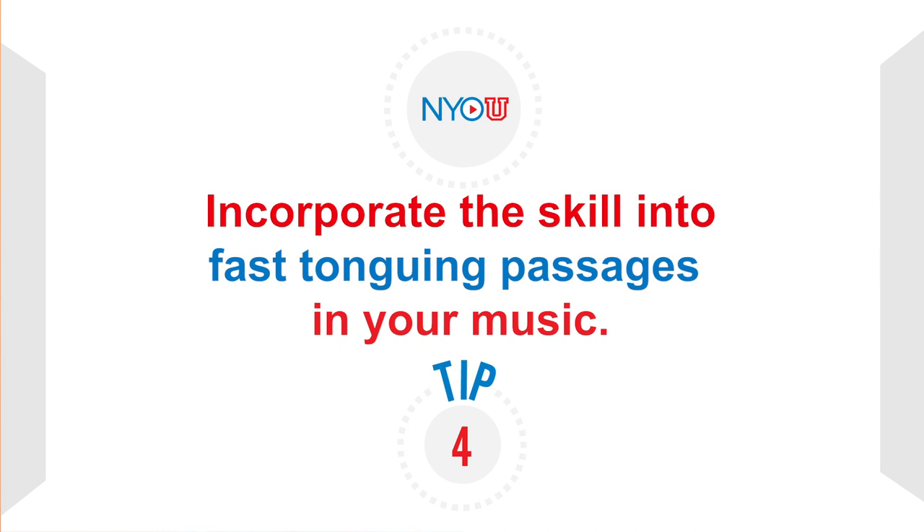If you can't reach a goal on a given day, that's perfectly alright — just try it again tomorrow. You can always create your own patterns to keep your practice interesting. Tip number four: incorporate the skill into fast tonguing passages in your music. The first thing you should do is slow the passage down, clearly articulating each note with the syllable that works best for you.